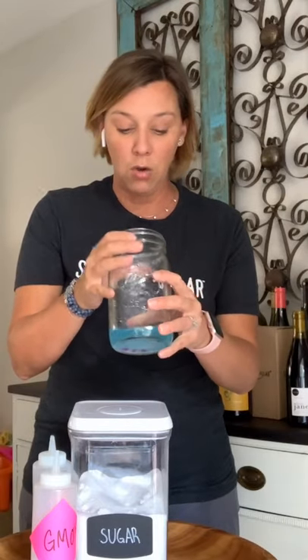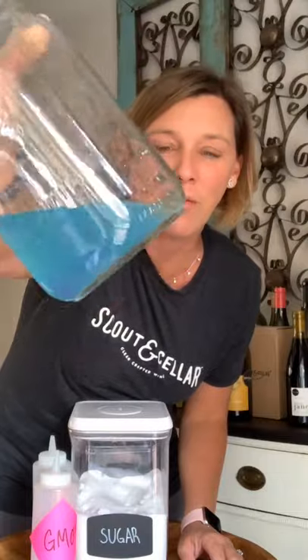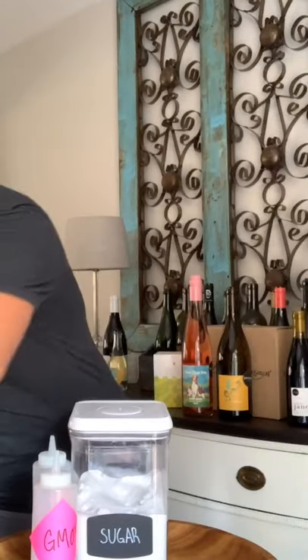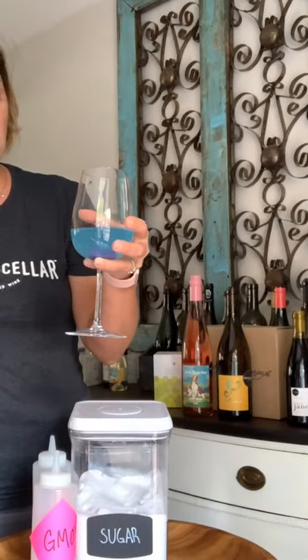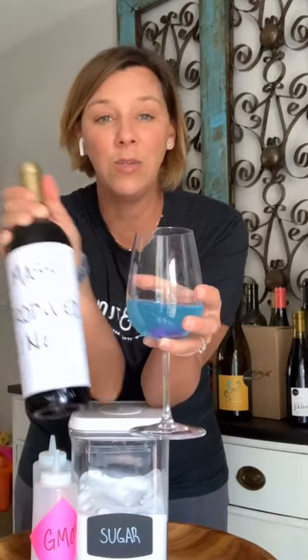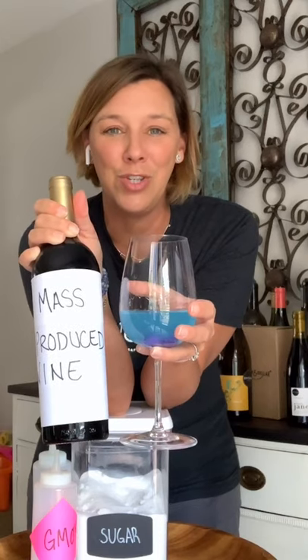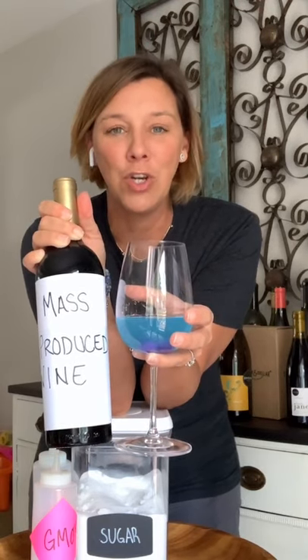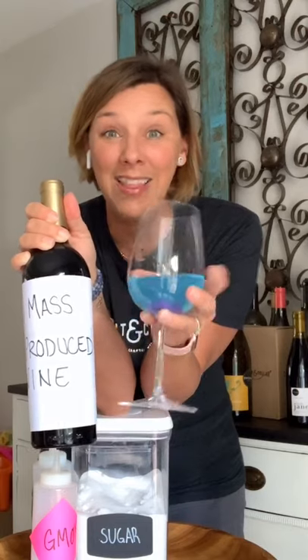Look at that amazingness, guys. Doesn't that look incredibly delicious? Doesn't it look incredibly refreshing and healthy? So let's pour that in a glass because we need to enjoy our cocktail here. There's not a lot of grapes in here. Well, that is what mass-produced wine does to your wine. They add and use GMOs in the growing process. They make sure to add sugar and other additives and other chemicals in the bottling process. And this is what you get.